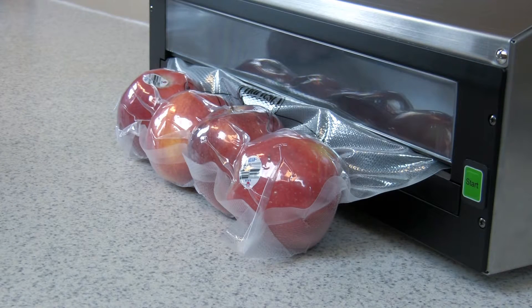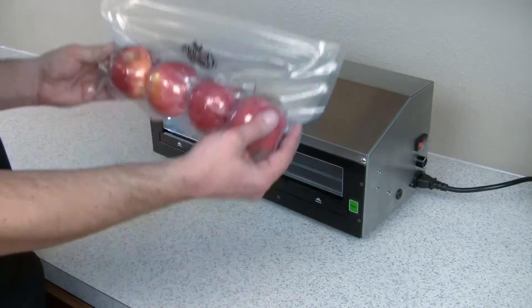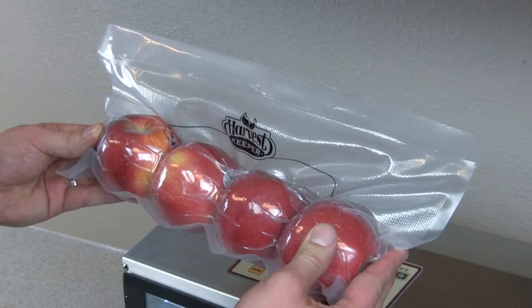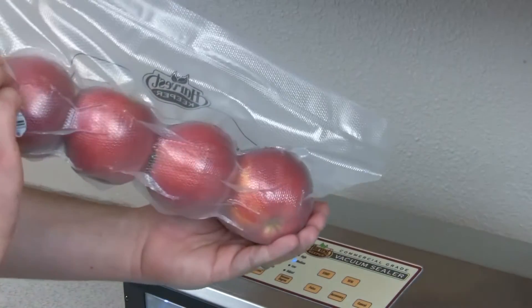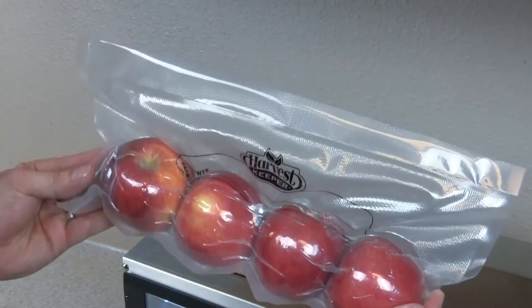When sealing is complete, the machine will automatically open and beep. Remove the bag and inspect the vacuum and seal. At any point, if you see an issue during the vacuum sealing process, you can press the Cancel button to stop the process.